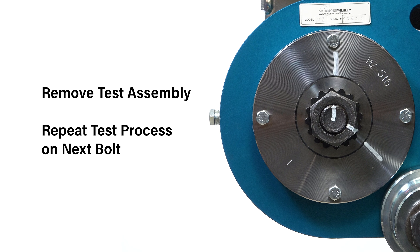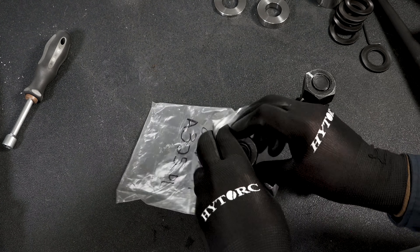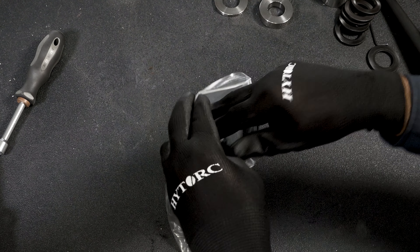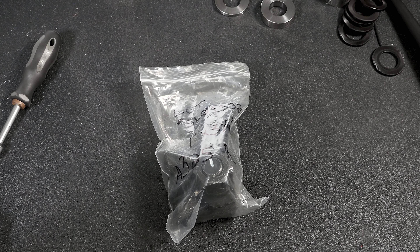The test assembly may then be removed from the bolt tension measuring device. If all samples from a given assembly lot pass PIV testing, the remaining assemblies from the same lot are presumed suitable for use and the contractor may proceed with installing and tightening bolts in the steel structure.